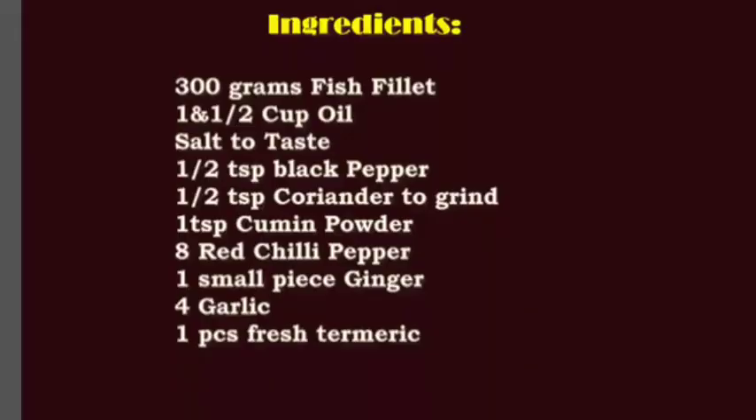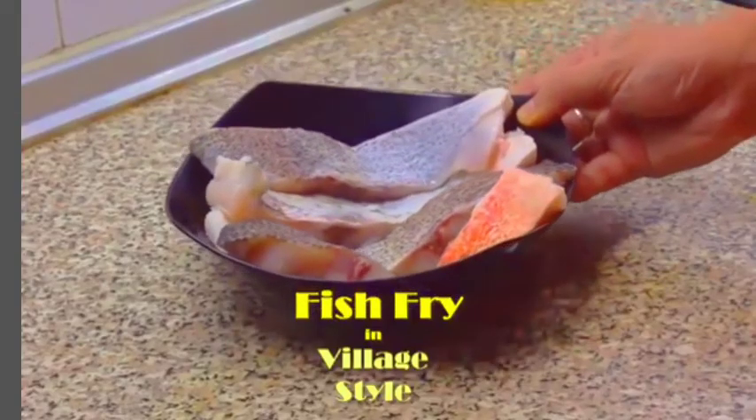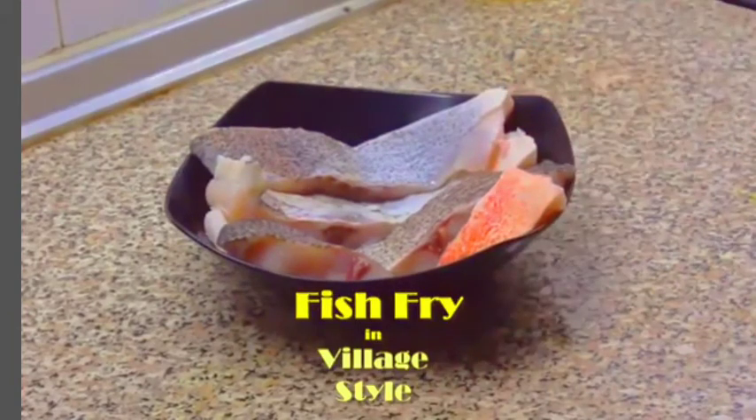Before we get a fish, we will have long pieces in this way. This way, the fish is perfect.